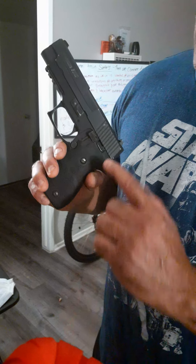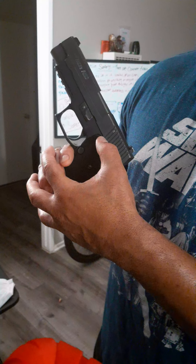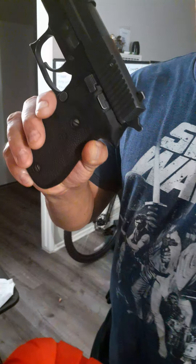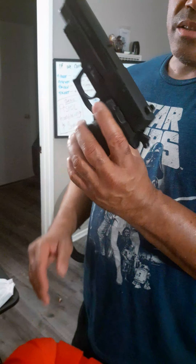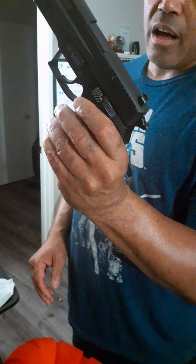This pistol has a decock lever right here. Some pistols don't have a hammer — some are striker-fired. When you decock the gun, it now takes 10 pounds of pressure to fire. So that's the difference between double-action and single-action.